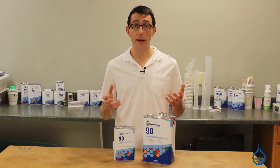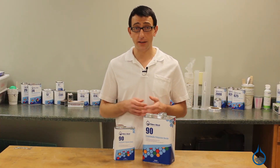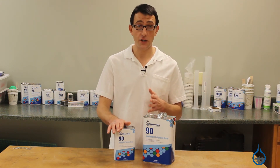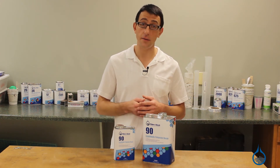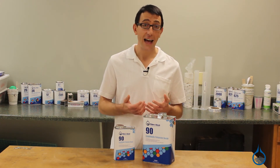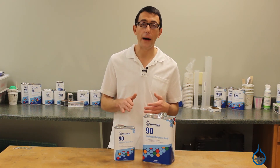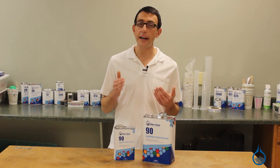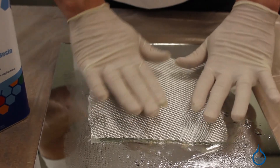Your actual gel time will vary depending on the mass that you mixed, the ambient temperature, and the exact catalyst ratio. Number 90 meets several tough specifications for difficult applications and has some of the highest properties of isophthalic resins available. As with most polyester resins, thin applications or repairs require air inhibition. This typically isn't an issue when making multiple layer laminates, since the additional heat generated during the cure cycle will fully set the resin.